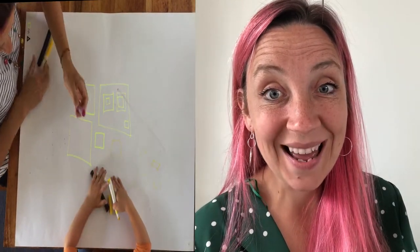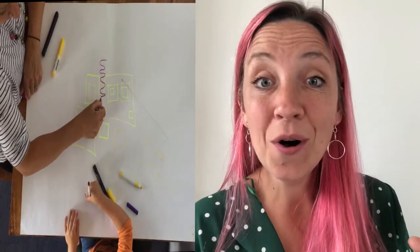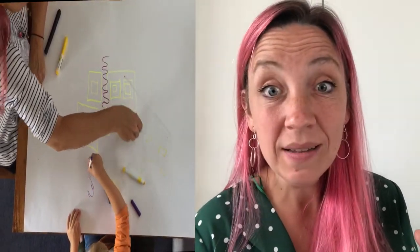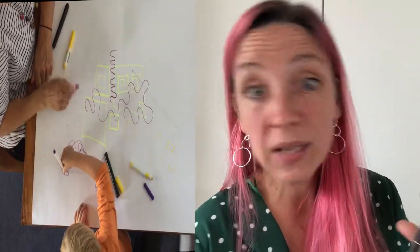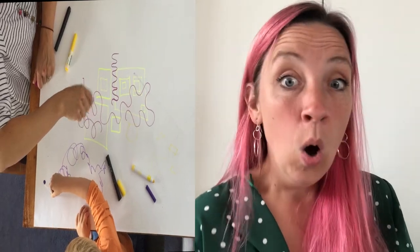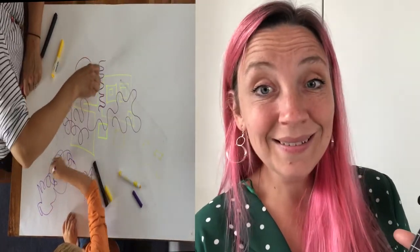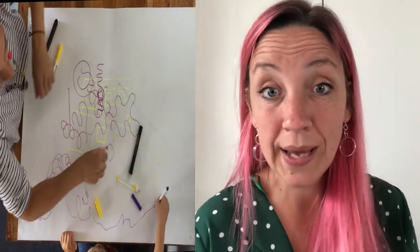Get your purple pen. Draw some purple wiggles. Draw some purple wiggles. Draw some purple wiggles. Wiggly, wiggly, wiggly, wiggly, stop! Purple wiggles, purple wiggles. Wiggle, wiggle, wiggly, wiggly, wiggly, stop!